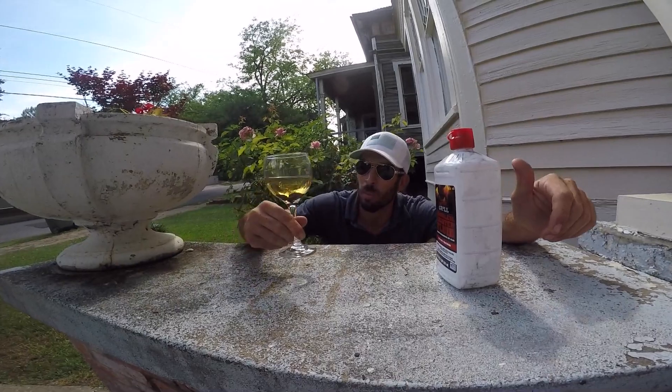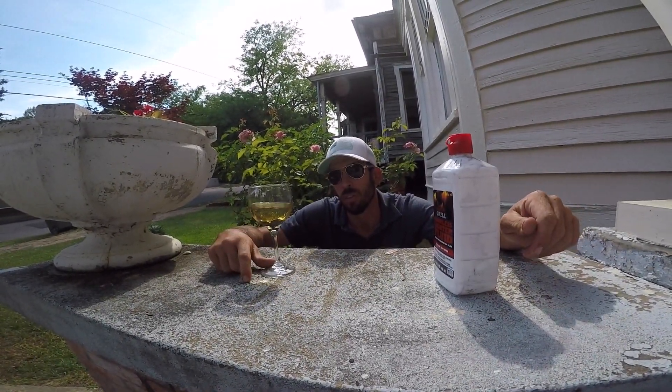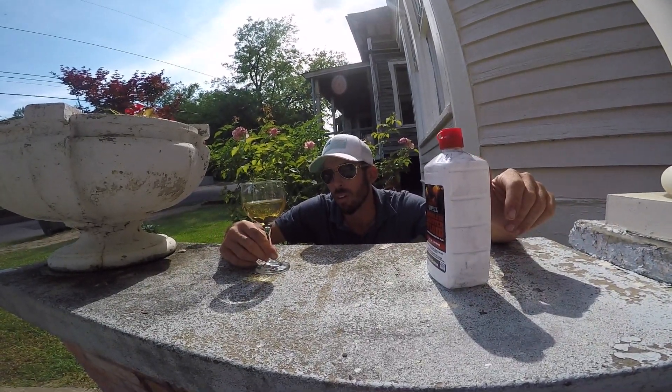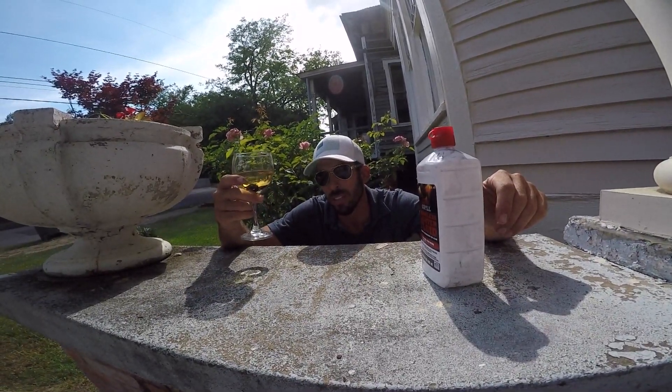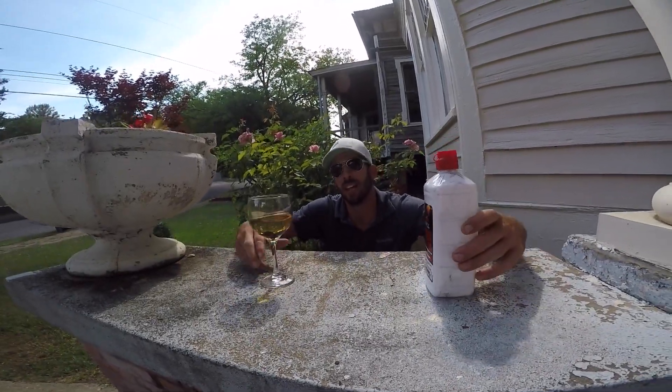Yeah, you can see how that's turning a brown color. If this was coal tar pitch, it would have turned a dark green color. So that's it — I'm going to drink this for good luck. No, just kidding. Alright, that's it. Asphalt.